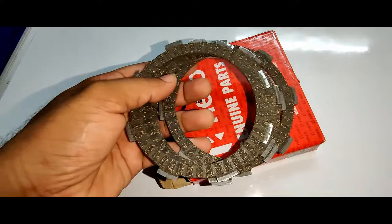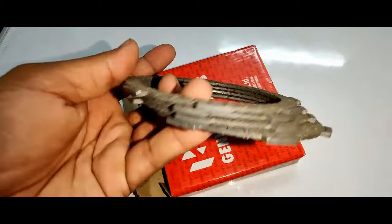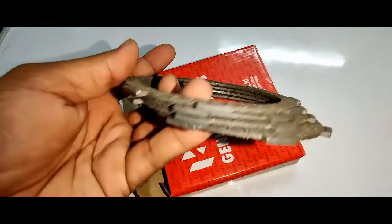It's always recommended to change them in between 25,000 to 30,000 kilometers. Or if you have the money, you can change them at every 20,000 kilometers as well. This is a small informative video along with the spare parts price list.